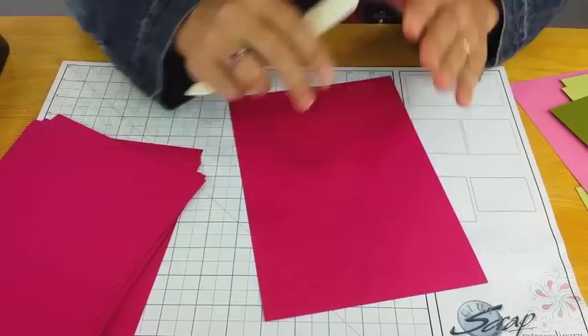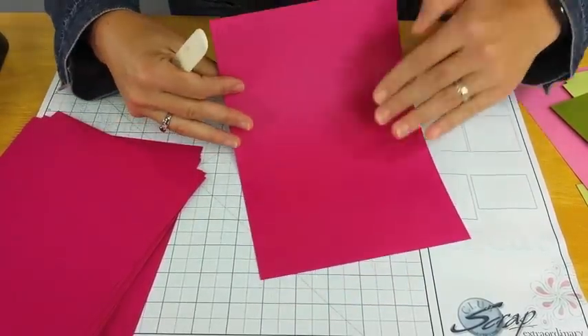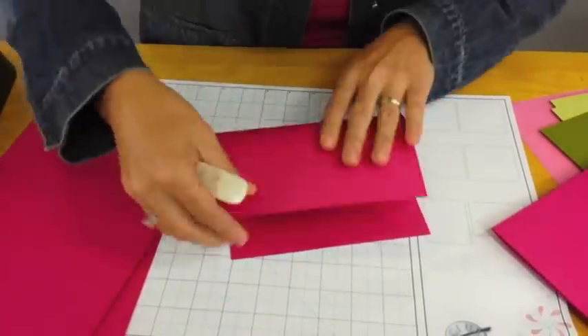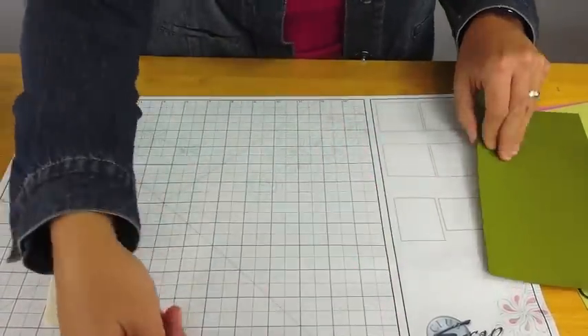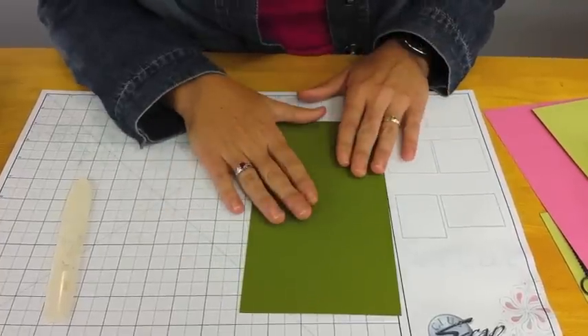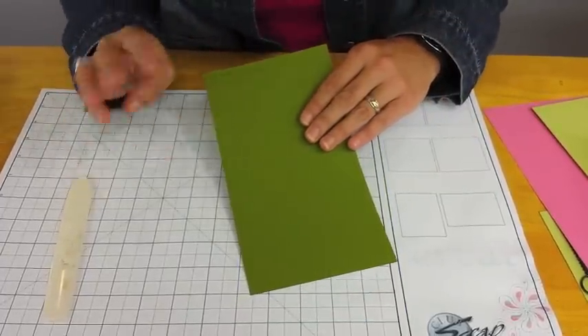If there's a texture to the page and you want to think about that, I'm folding the pages with the texture on the inside. You'll continue folding in half until all of the pages have been folded. With all ten of these inner pages folded, let's do a little bit more folding with one of the longer, narrower pieces. There should be three alike, and this will become our accordion spine.